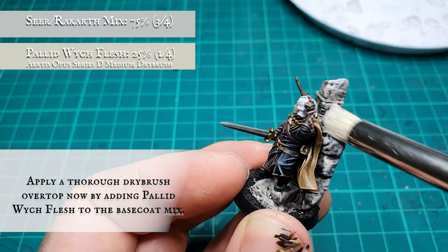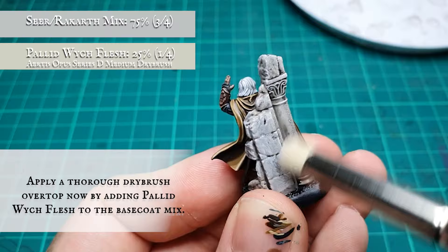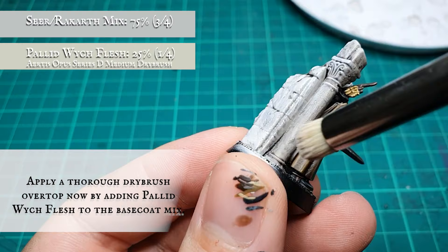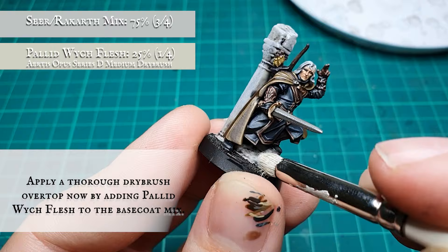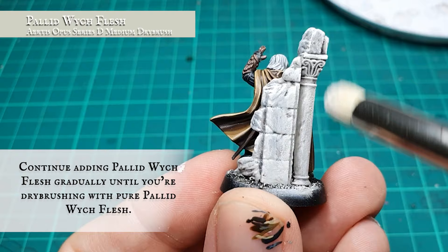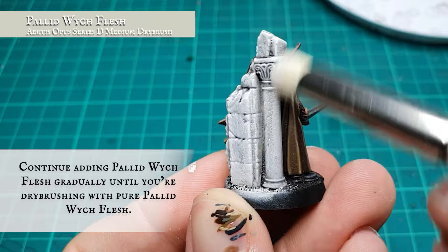A thorough dry brush was given to the ruins by adding Pallid Wych Flesh into the mix used for the base coat — being extremely careful to avoid bleeding out onto the finished Madril if you've assembled the ruins in an excited rush before painting. Add Pallid Wych Flesh in increments, applying more highlight dry brushes until using pure Pallid Wych Flesh to finish off the look of the ruins.